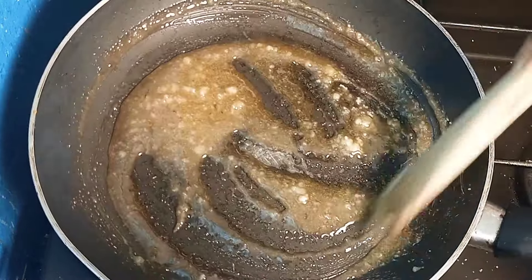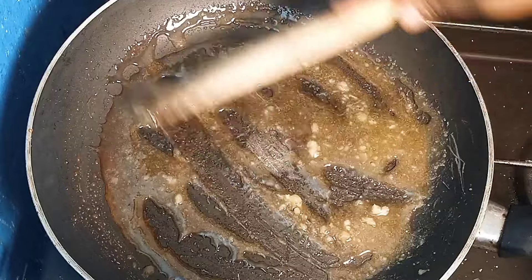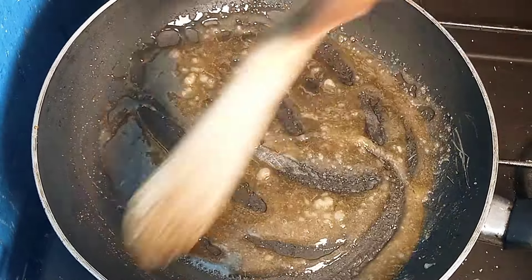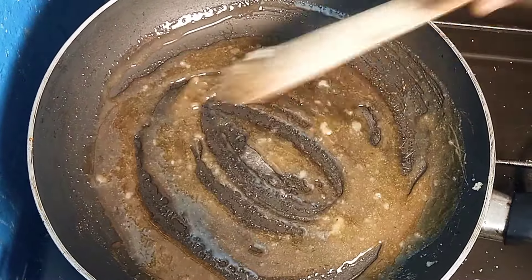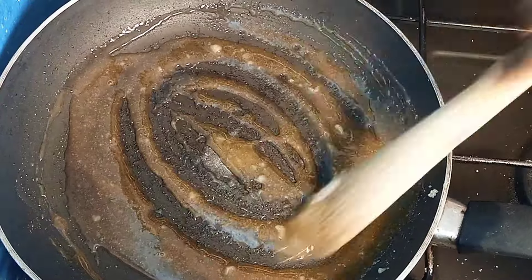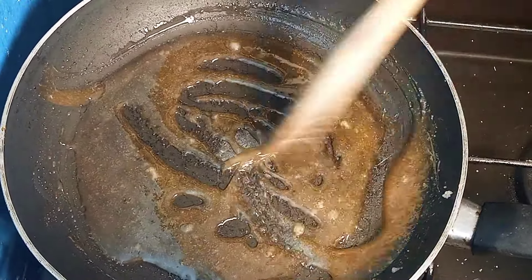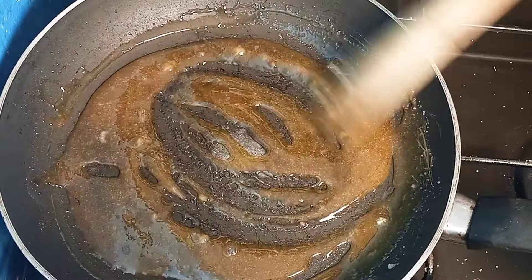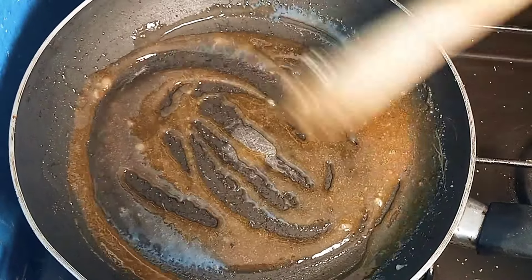As you can see, it is melting completely. You keep on stirring until it melts and you cannot see any sugar granules. That's what we're aiming at — to make sure it melts completely.